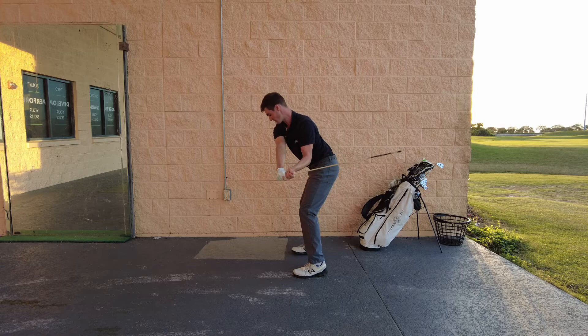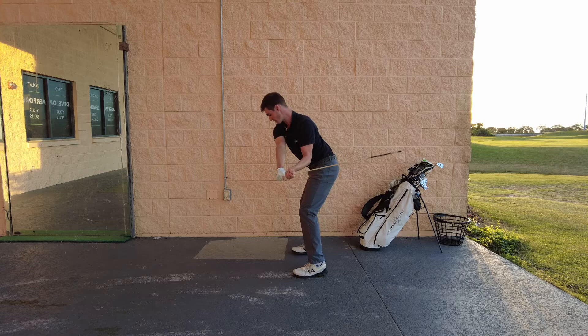The wall helps so much — it helps you stop being so across, and it helps your hands, chest, and club move into a really advantageous position to help you hit the ball really well.